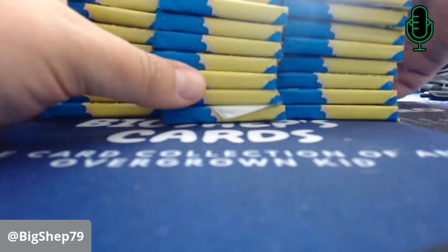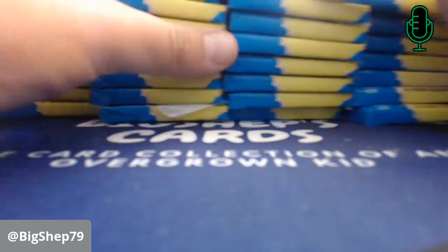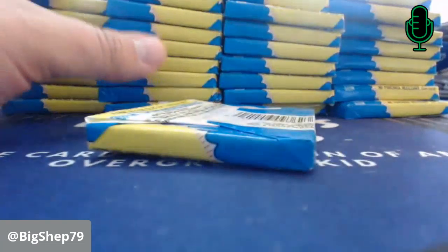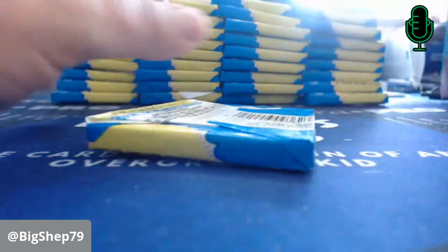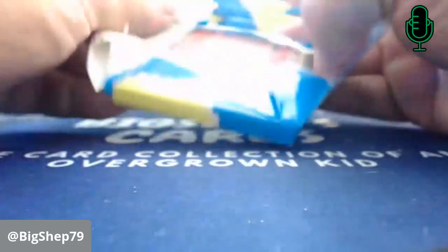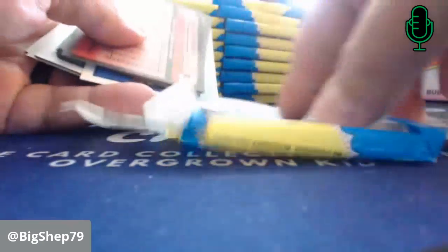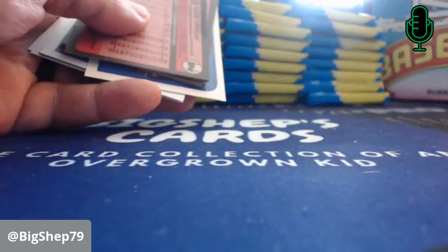These were listed as 45-cent packs. Which, if you think about it now, you're going to spend a couple bucks a pack. Chat, what do you remember — did you collect in '87 or '89? Oh, there's the gum. Good thing that gum's not sticking, but that is an old, old gum — 30-year-old gum.